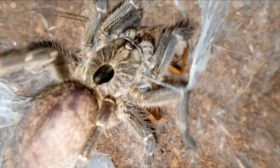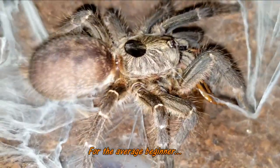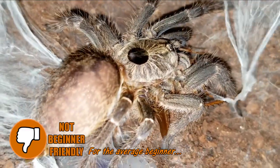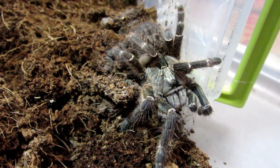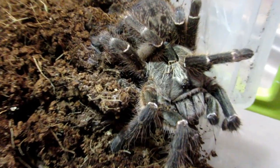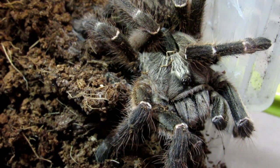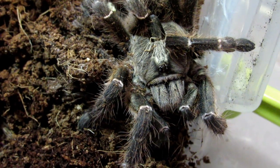As an old-world tarantula species, the C. darlingi can be fast and defensive. Couple this with potent venom, and you have a spider that could pose a problem to those new to the hobby — this is not a good beginner species. That said, many folks will recommend the rear-horned baboon as a good starter old-world due to its ease of care and relative shyness. Those looking to make the transition from faster new-world tarantulas to old-world should definitely consider the C. darlingi.